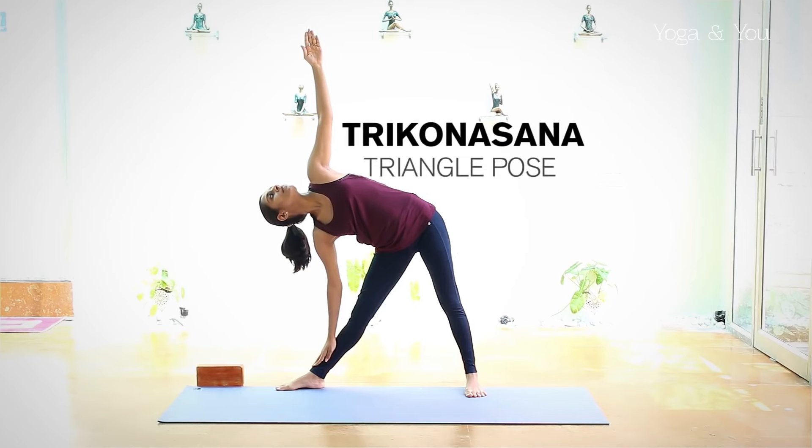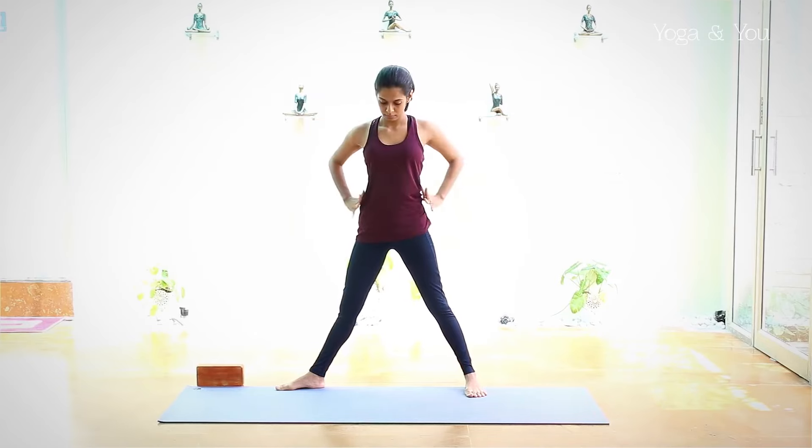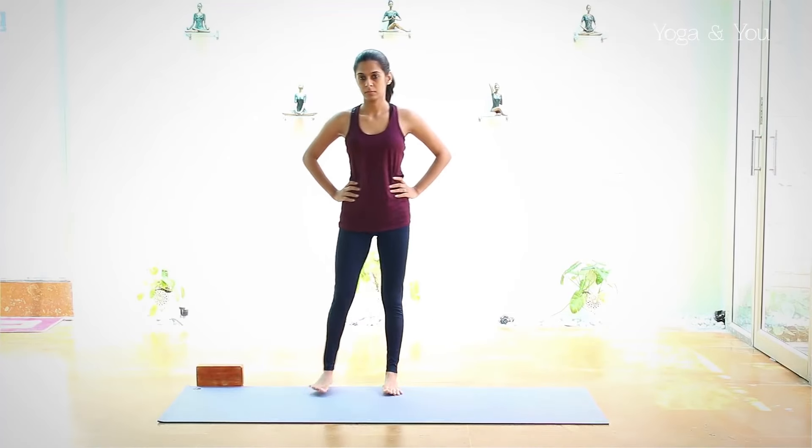Hold the posture for a few breaths and to release, inhale out of the posture. Bring the feet back together in samasthiti and repeat the same sequence on the left side.